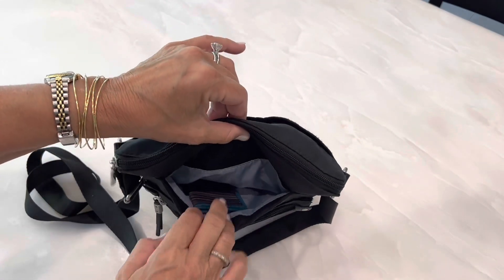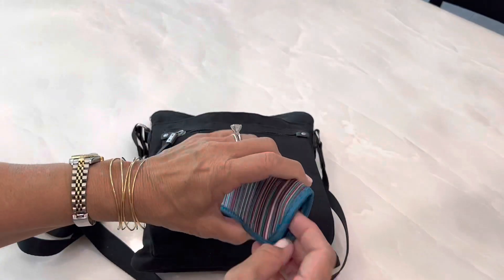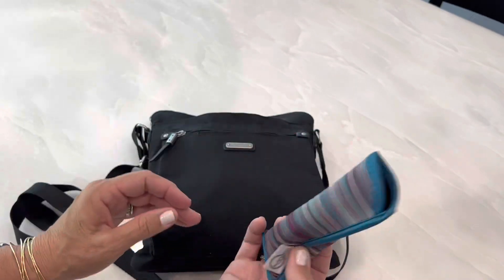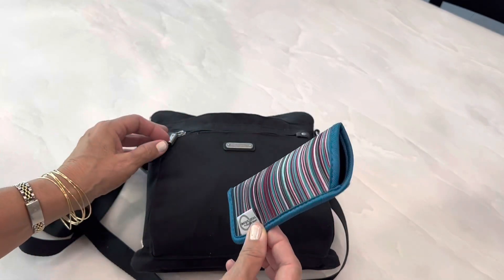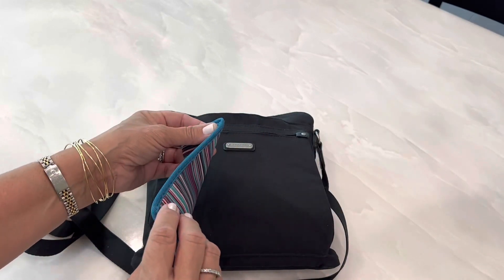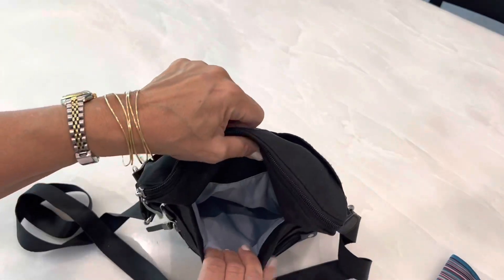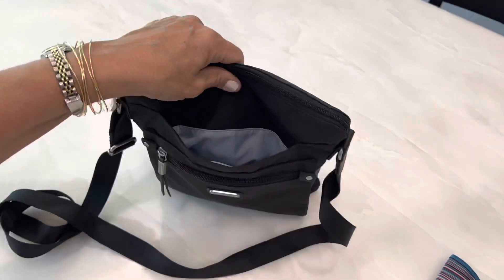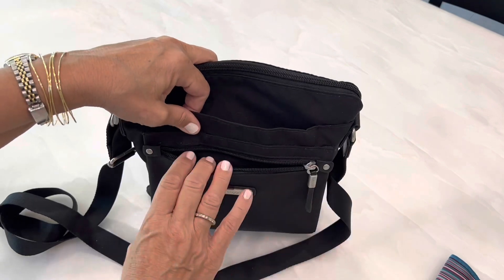This bag has a nice magnetic pocket on the front. My phone fits in there, though I don't have it in there right now. I also carry a cheap little eyeglass holder so I don't scratch my glasses in my purse — which I've done before. I use it for my reading glasses or everyday glasses when I put them in my handbag, since sometimes I'll switch to sunglasses. That's all I have in this front pocket, along with a tissue — and it goes all the way to the very bottom.